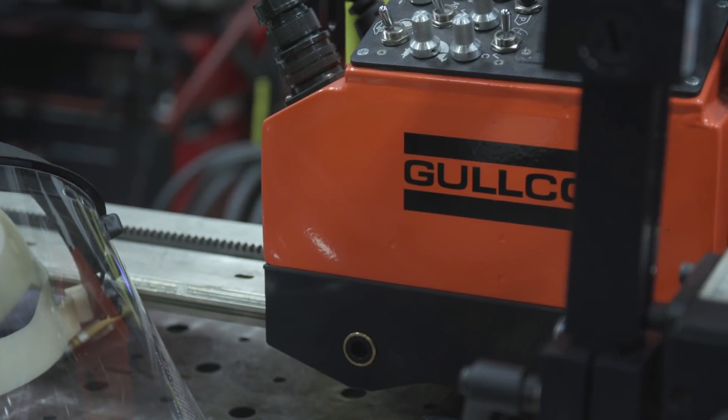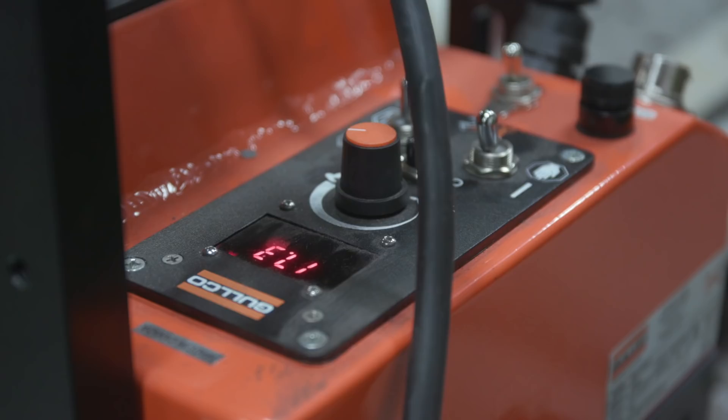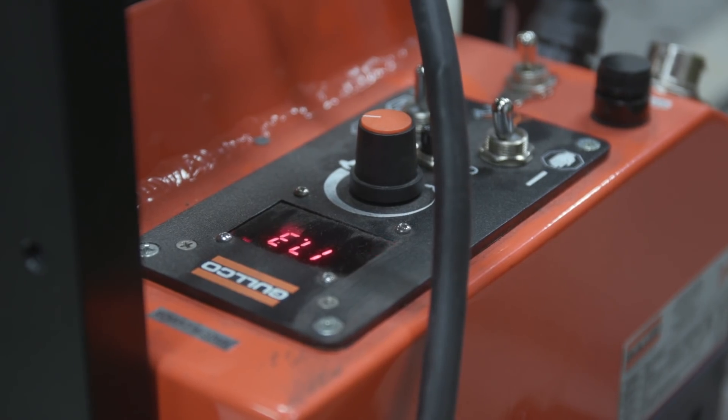Then we're going to go ahead and do the whole setup on the machine — basically set up the machine and we're going to have a timer running then. We're going to weld it and do a vice versa: which one's faster and which one's more accurate.